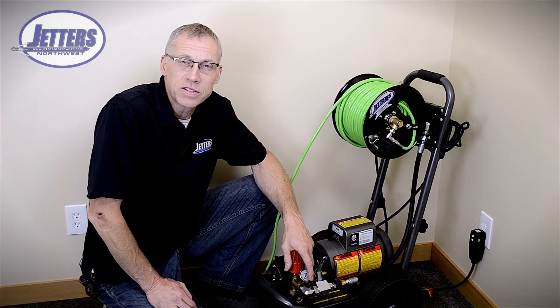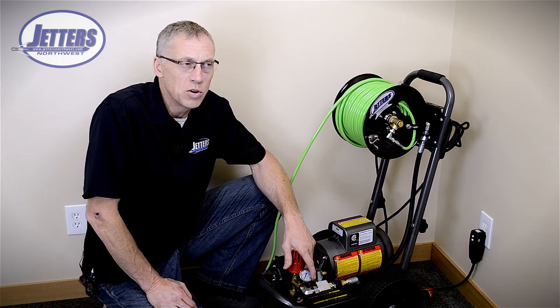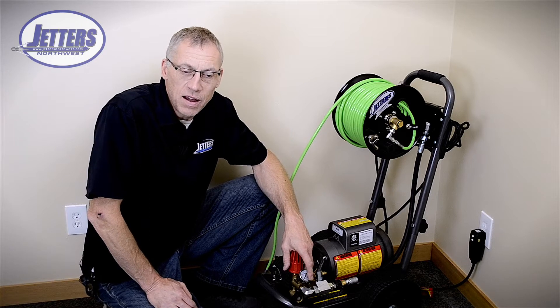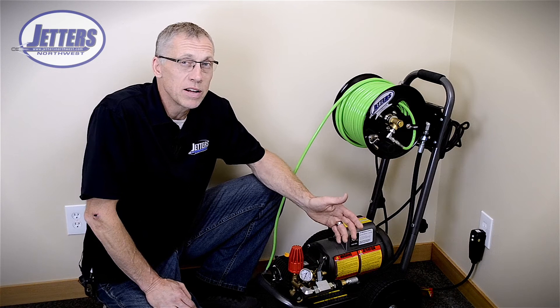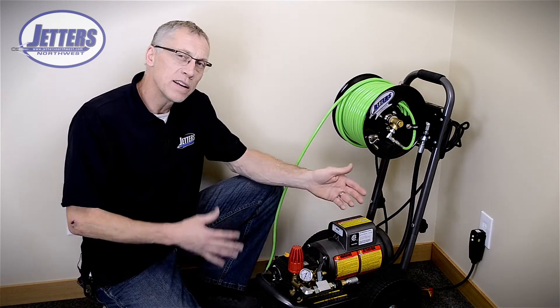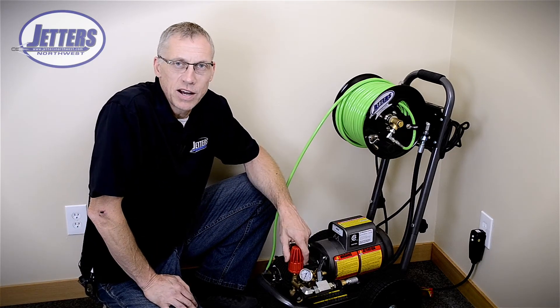To give you an idea of amps: just a 5 gallon-a-minute, 3000 PSI jetter would be 10 horsepower, and that's going to draw at 220 volts about 25 amps. That's only 5 gallons a minute at 3000 PSI. If you did 10 gallons a minute it would be double that. So it gives you an idea of why there aren't really a bunch of 220 volt electric jetters out there.